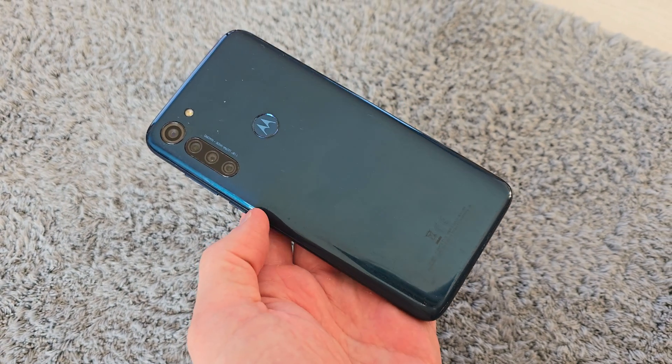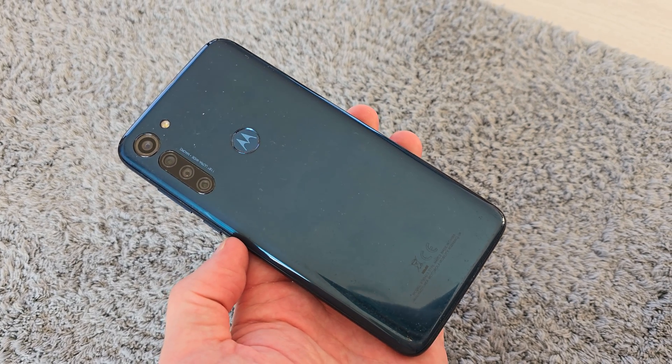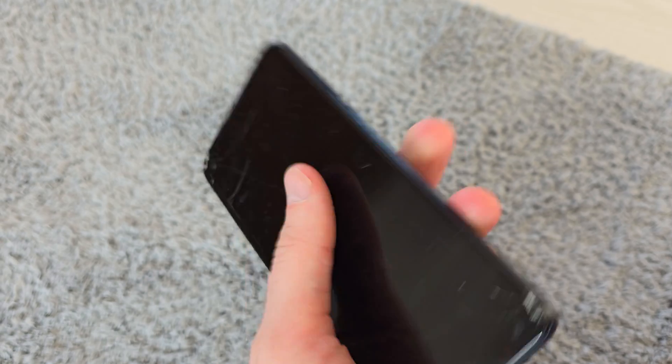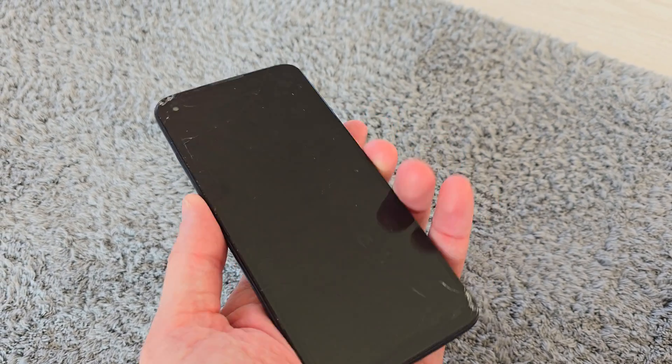Hi, welcome back on the channel. Today I'm going to show you how to reset your Motorola Moto G8 Power. This operation can be helpful if you don't remember the password to your phone, or if the software doesn't work properly.